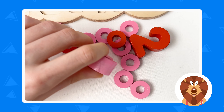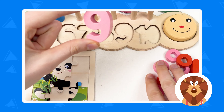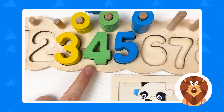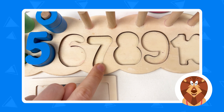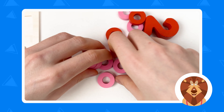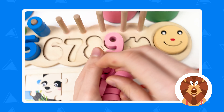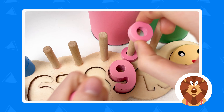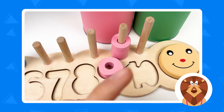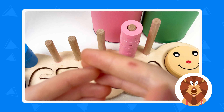Let's take the numbers. Here we have number nine and it's a pink color. So let's count: one, two, three, four, five, six, seven, eight, and nine. Great! And we have nine wheels that we need to count: one, two, three, four, five, six, seven, eight, and nine. Great!